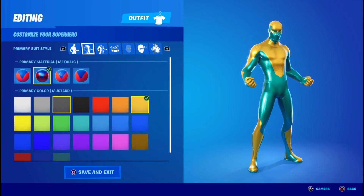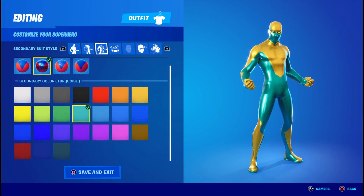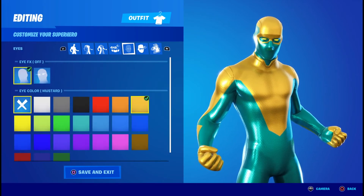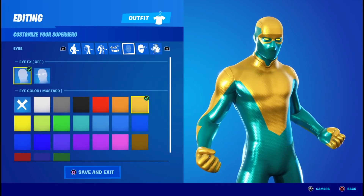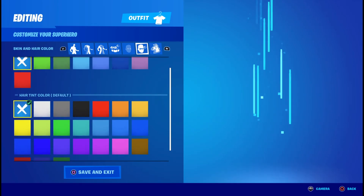For the primary material you're going to want metallic in the color mustard. The secondary material you're going to want metallic in the color turquoise. Accessory color doesn't matter, it doesn't have any. Eye effects you're going to want them off, but eye color you're going to want mustard to match the mask. For the skin tint you're going to click the X, and for the air tint you're going to click the X as well.